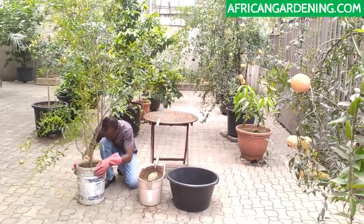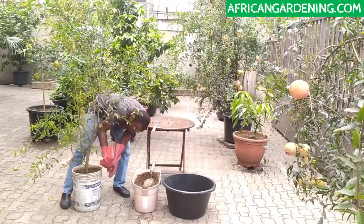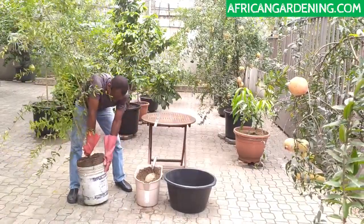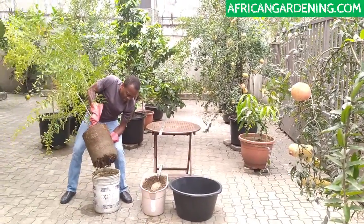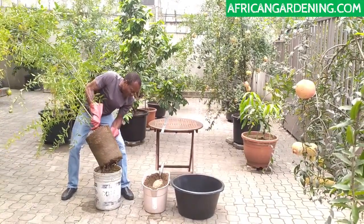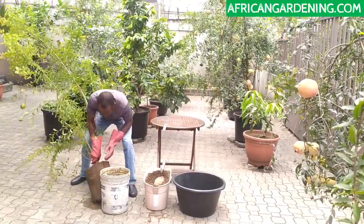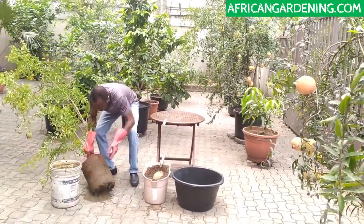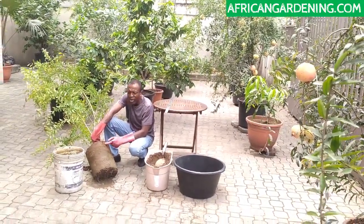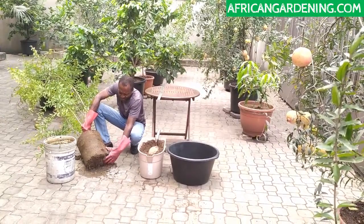I have someone on standby but I don't need anybody — I'm fine. You must be strong enough. Look at that — you can see the roots, the roots are sticking out. So imagine if we did not put sand at the bottom. One of the things I'm going to do first before I put it in here is place it on the ground. At the top, the roots are nice because they're closer to where there's a lot of oxygen. At the bottom, because it's narrow, they're not looking good.